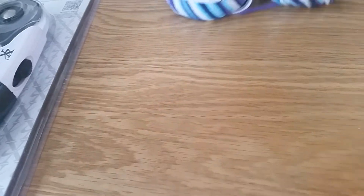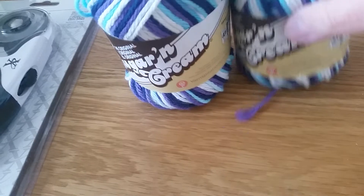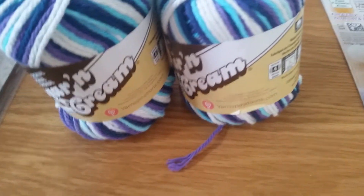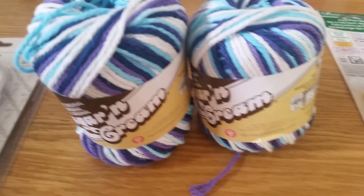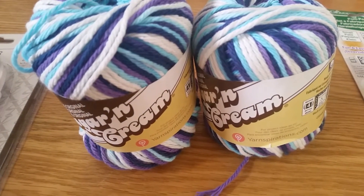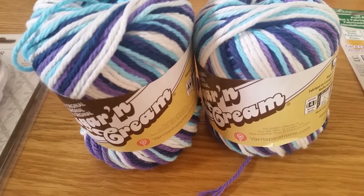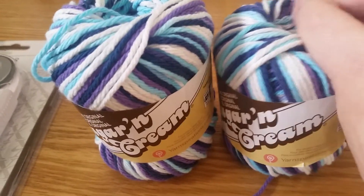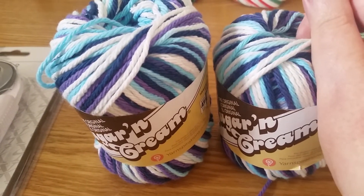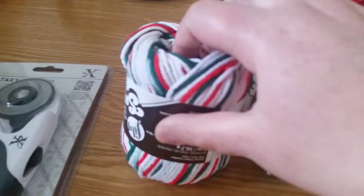I then bought two of these. They are Sugar and Cream cotton and these two are called Moon Dance. They're white, purple, a light blue and I think that's a dark blue. Beautiful, lovely cotton. I've used it before and it is lovely to work with, so I bought two of those.